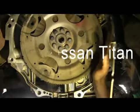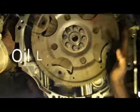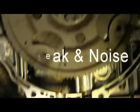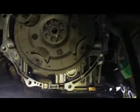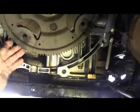Let's see what we found here. In case you're wondering about that, that's the flywheel moving. This thing had a really bad oil leak where it would just fill up the dinner plate full of oil in about a minute and a half. And this is a 2010 Nissan Titan with a busted flywheel.